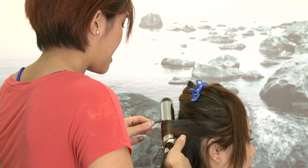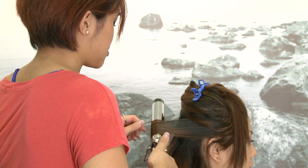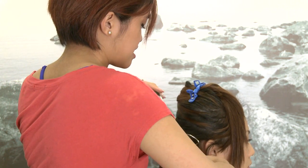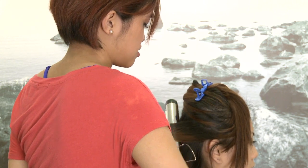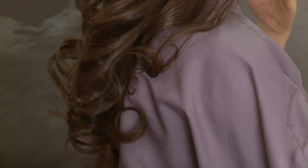When you flat iron it the bonds are in a flat shape, so when you try to curl it again afterwards it's just not going to take that new shape and it's not going to last the rest of the day. So if your hair has already been straightened, you can mist it with water, which will reset the bonds, and then you can go back in with the curling iron.